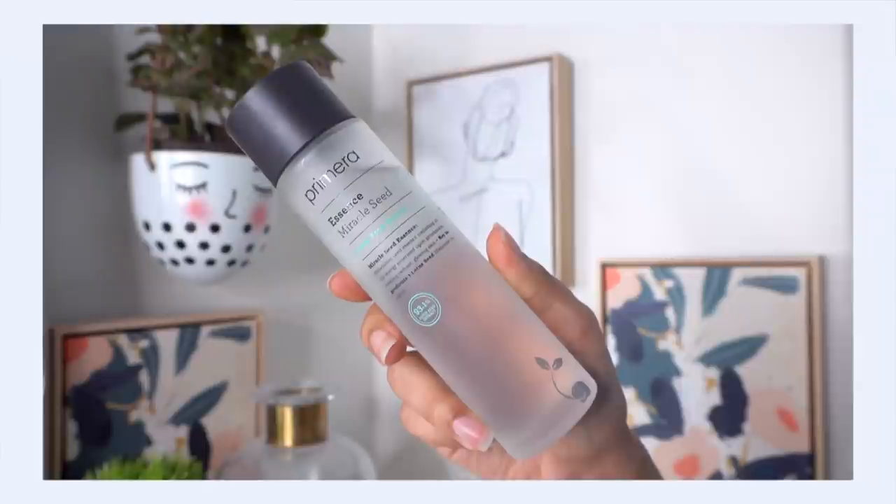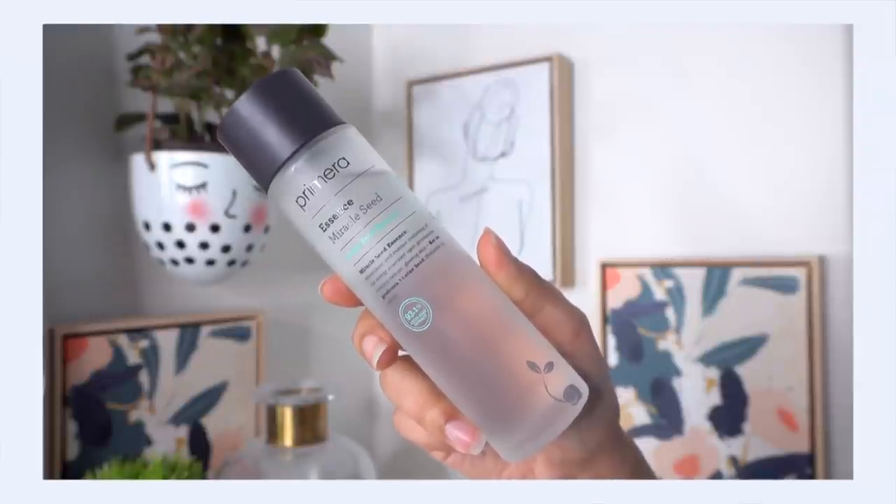First off, I'm starting with the Primera Miracle Seed Essence. This is a hydration balm — I love this so much. It's very replenishing. And not only is it hydrating, it's actually a little bit balancing for the skin too, because the lotus seed extract in this essence has some really good barrier-supportive ingredients. Now I know this essence is technically meant to go on after toner, but for whatever reason my skin loves it first, and toner afterwards — it almost boosts my toner's hydration benefits.